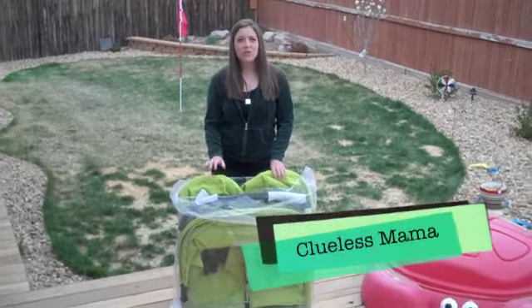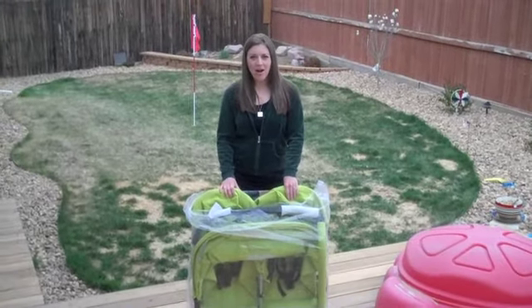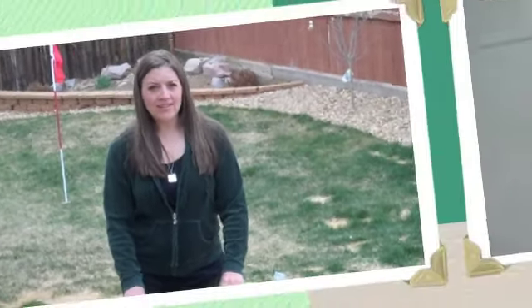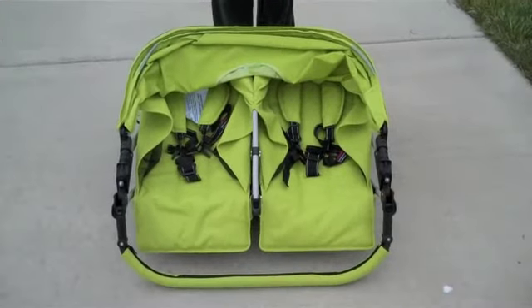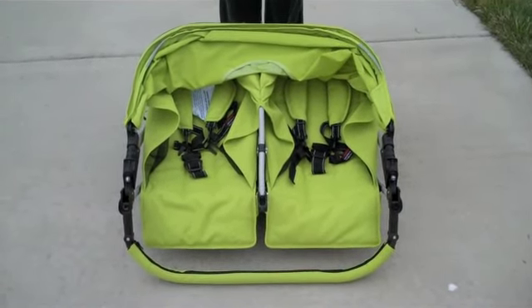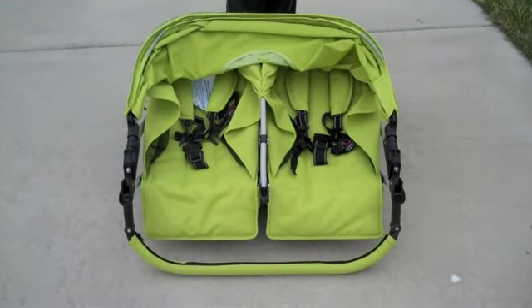Hi guys, it's Lori, also known as CluelessMama from GuessingAllTheWay.com, and I wanted to talk to you guys today about a new stroller from Joovy called the Scooter X2. So here we are at the park in our neighborhood. It has a great little path for pushing strollers, so we're going to take her for a spin.